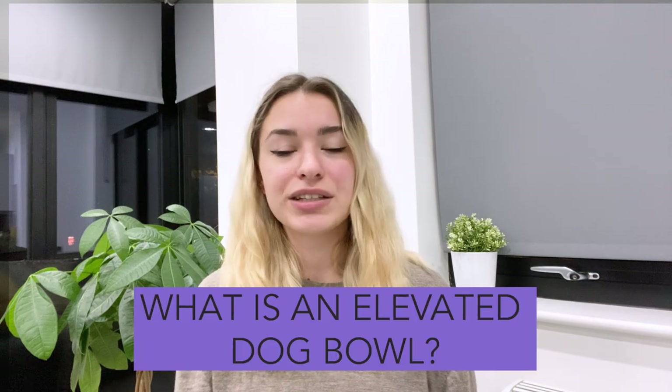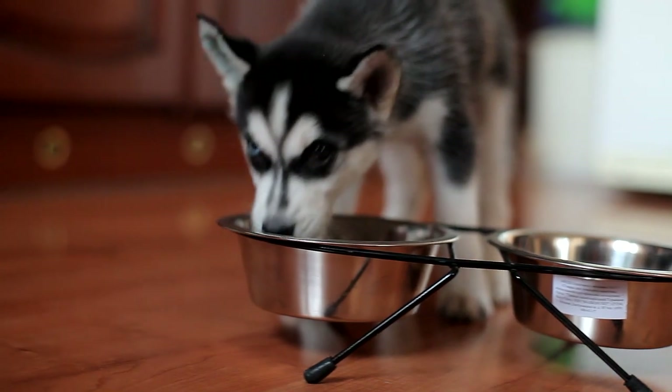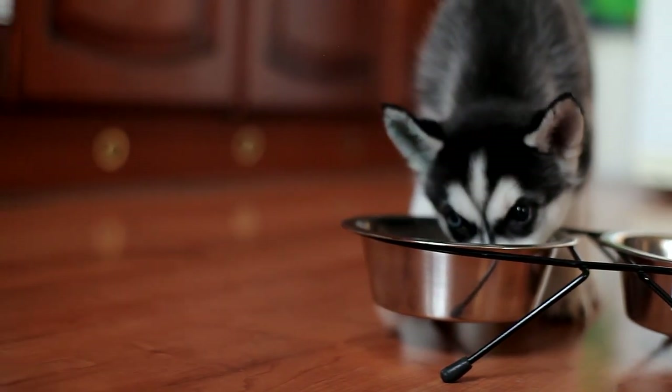What is an elevated dog bowl? An elevated dog bowl is just like it sounds — it is a dog bowl that is raised off the ground. When many people think of dog bowls, they see two bowls sitting on the ground. While this may be fine for some dogs, there are many reasons that a dog would benefit from a bowl that was a little bit higher up.